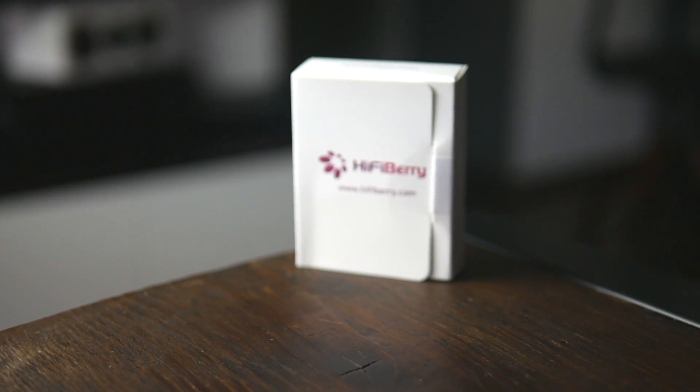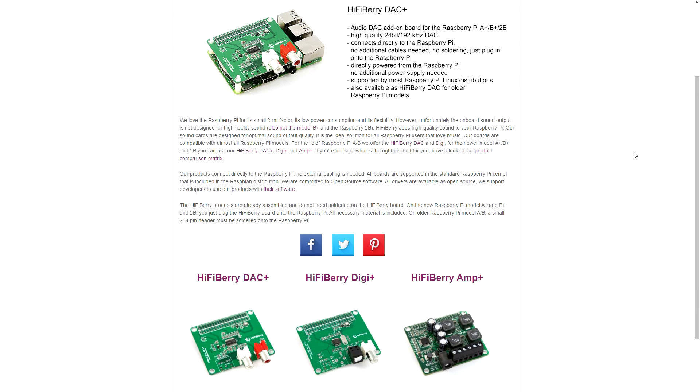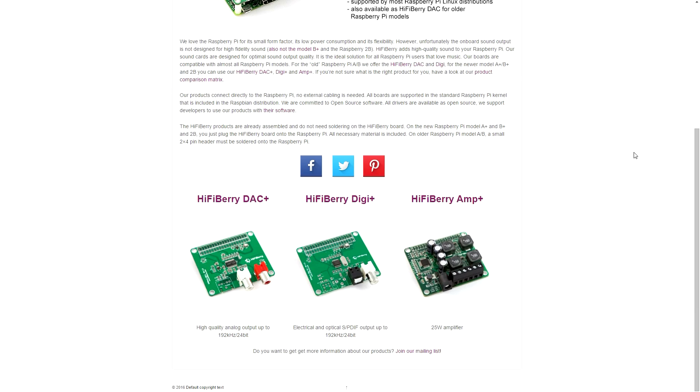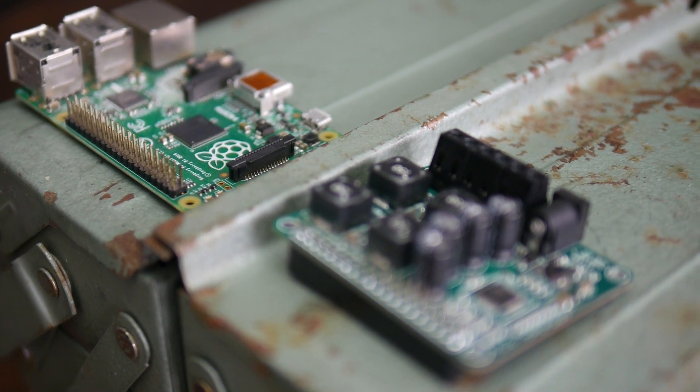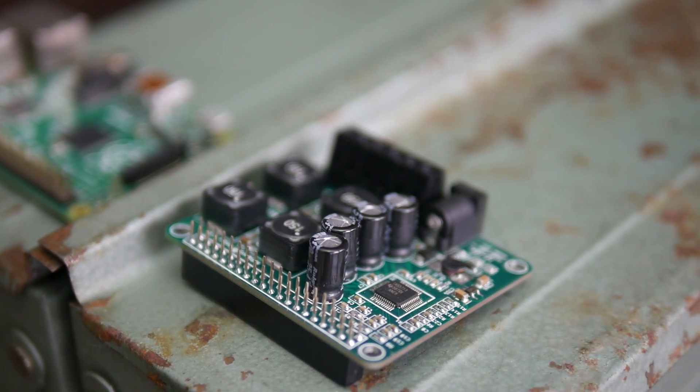HiFiBerry is a Swiss-based company with a rather modest line-up of very well-rounded products solely focused on the Pi's sound department. What I love about their products is the plug-and-play design, which makes installation a walk in the park.